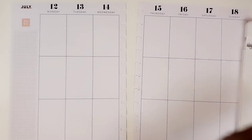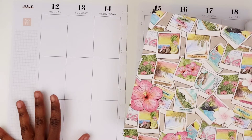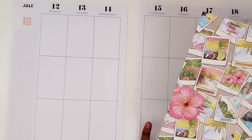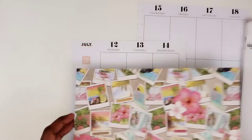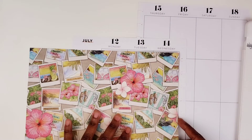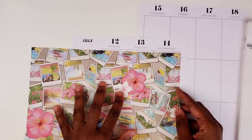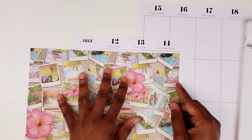So what I'm going to do is I'm going to use this paper here, and I think what I'm going to do is I'm going to put it at the top over here and I think at the bottom over here across the boxes. So I just need to measure this. What I want is to make sure that I get one of the florals on each side.